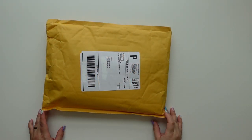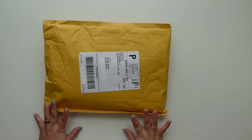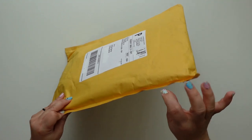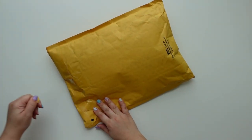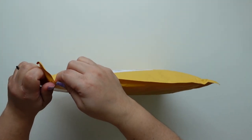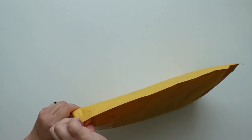Hey everyone, this is Jenny Garcia and in this video I'm going to open my kit for March from Studio Calico. I also got a few other things because they had some good sale items. One of the cool things about being a subscriber is that sometimes you get really cool deals.